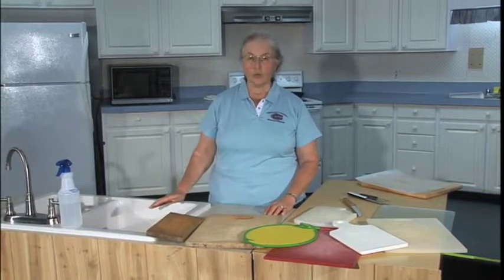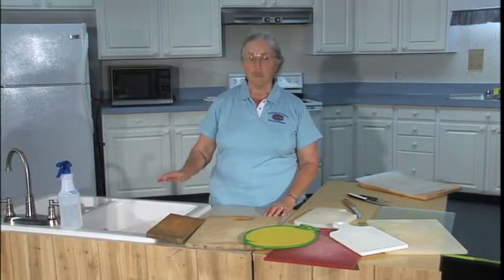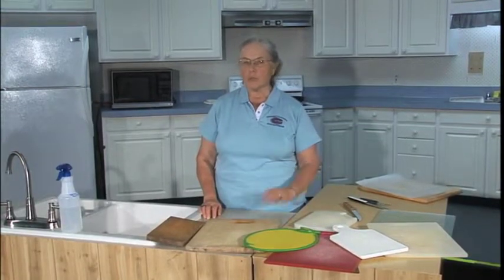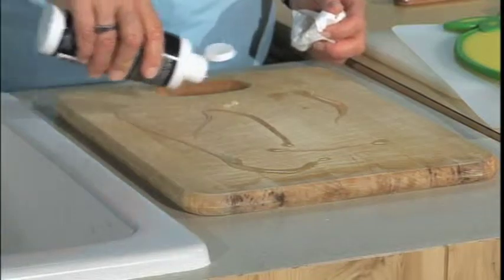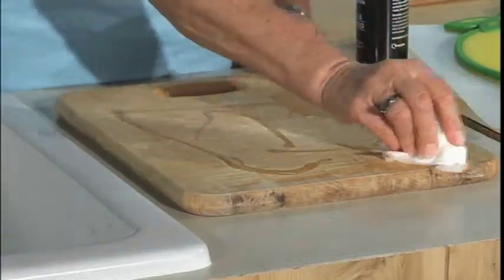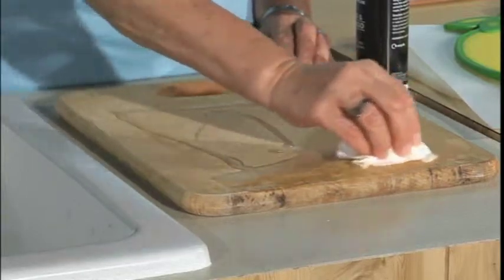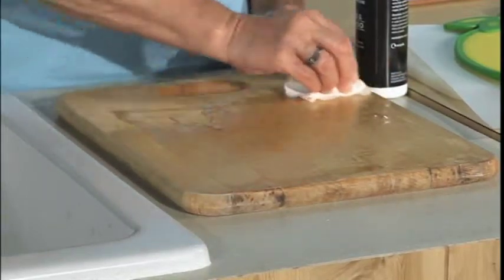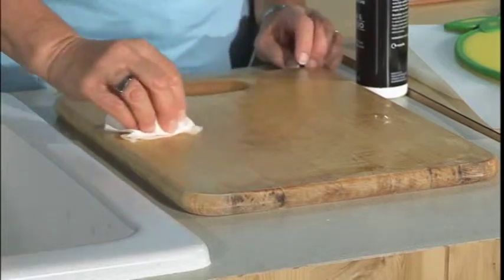Wash wooden boards with soapy water, rinse them well, let them dry slightly, then sanitize them. Once a month or once a week, depending on how much you use it, it's a good idea to give them a rub down with mineral oil. Mineral oil will help keep the fibers swollen so that bacteria can't penetrate, and help prevent cracking.